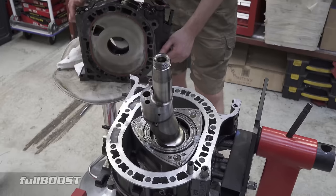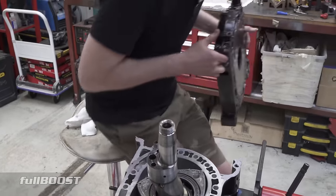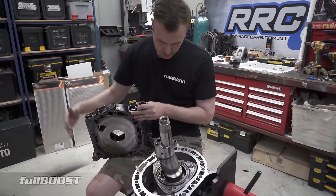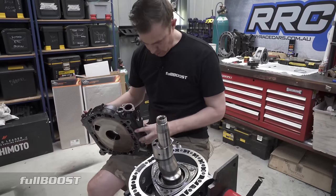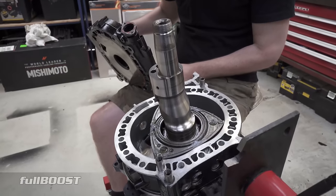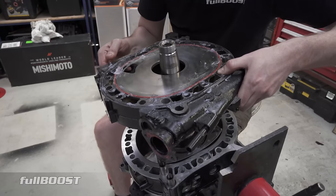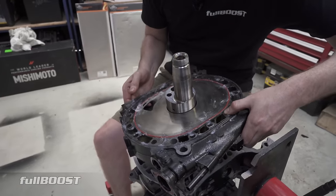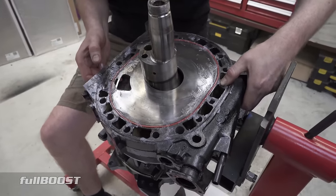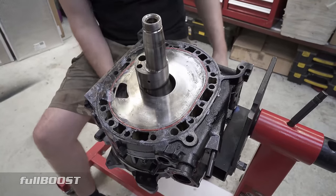Next step is putting the centre plate on. This is a bit of a juggling act — this centre plate can't just fit over the hole nicely. I have to lift this shaft up with my knee underneath here — that's the easiest way to do it for a backyard builder. And try and wrestle this in here. Be ultra careful with the bearing surfaces. There we go. Don't trap your fingers in there either, and try not to get all the RTV. First go!